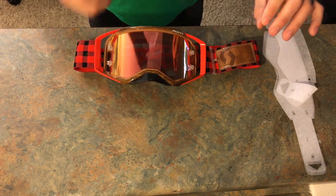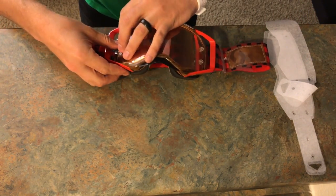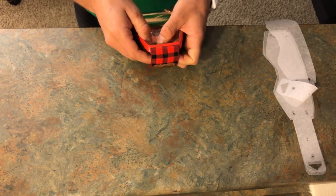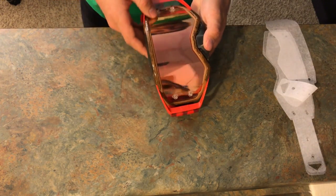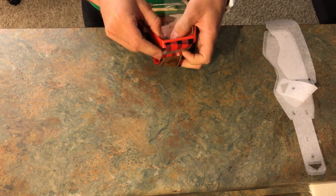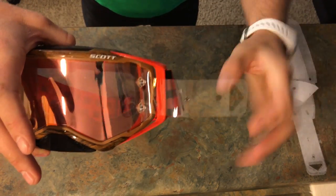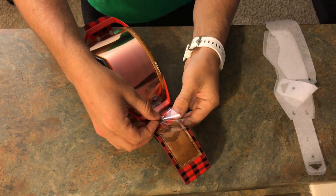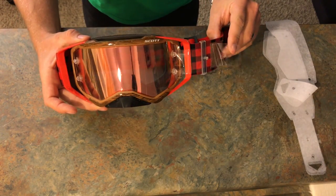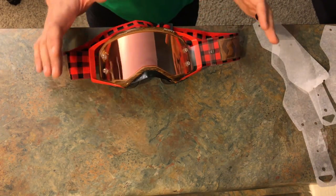Now that we have that protective base layer, we're going to start with our first actual tear-off. These CheapTearOffs.com tear-offs are a little thinner and a bit harder to work with, but they fit great and you can't beat the price. I'm going to spin this around so it's pointed straight toward me. We're just going to put the tear-offs on the pins all the way around — the Scott Prospects, as you can see, have four pins. Now we have two more holes; we'll put one on that plastic holder on the band, and there is our first tear-off ready to be pulled.